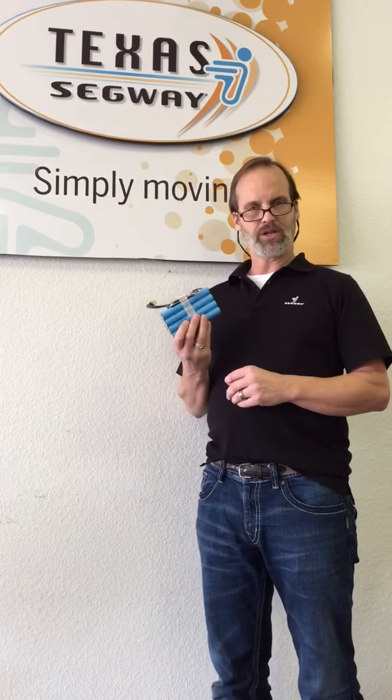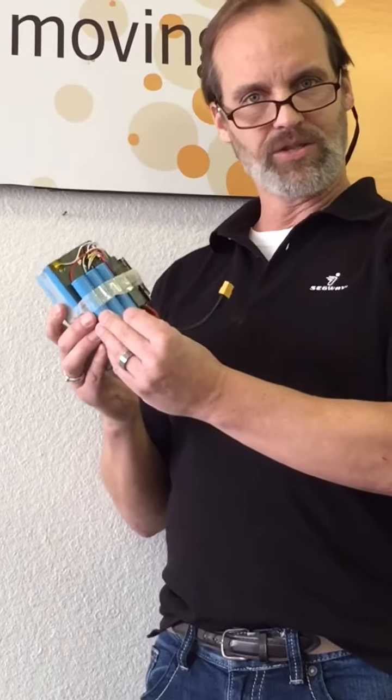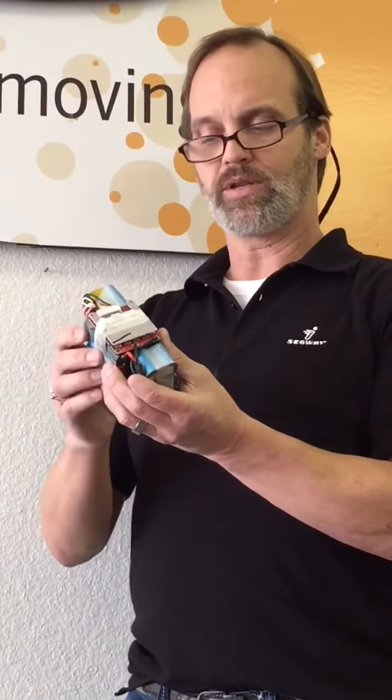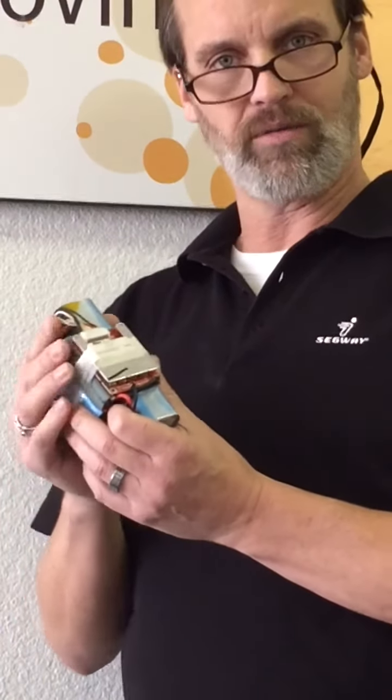We only buy Samsung and LG batteries. Now you can't tell from looking at it, but each one of these battery cells is actually made by LG. There are 20 cells on this and they are controlled by this little CU board. You can see the red board here with plugs. There's a CPU on this, a central processing unit that controls the output of all of these batteries.